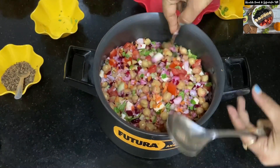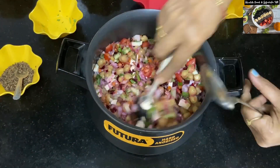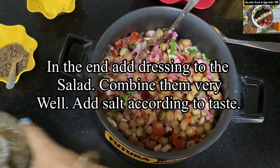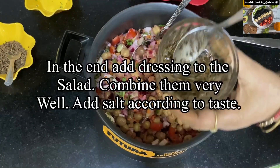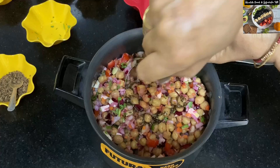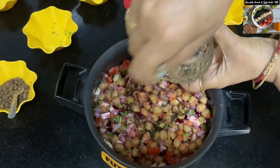Our salad is now ready. The only last thing left to do is to add the dressing. We will add the dressing at the very end. You can also add salt on top of it according to your taste if you like.